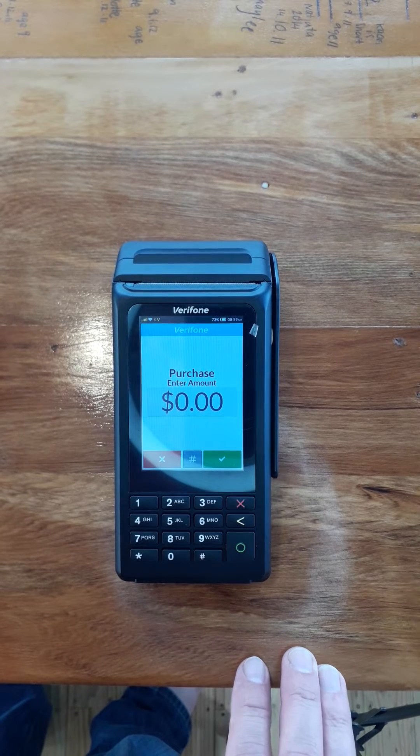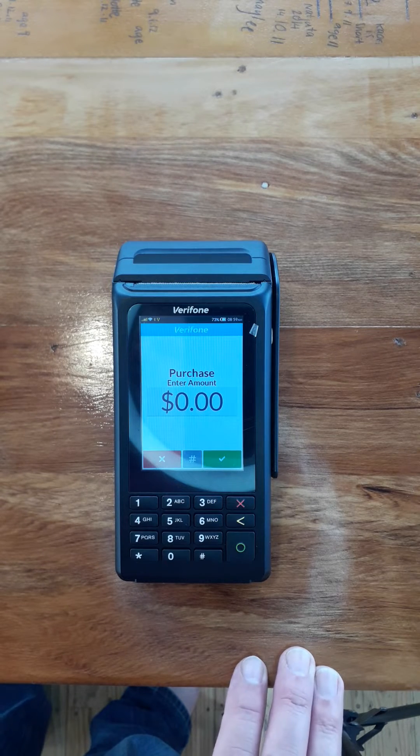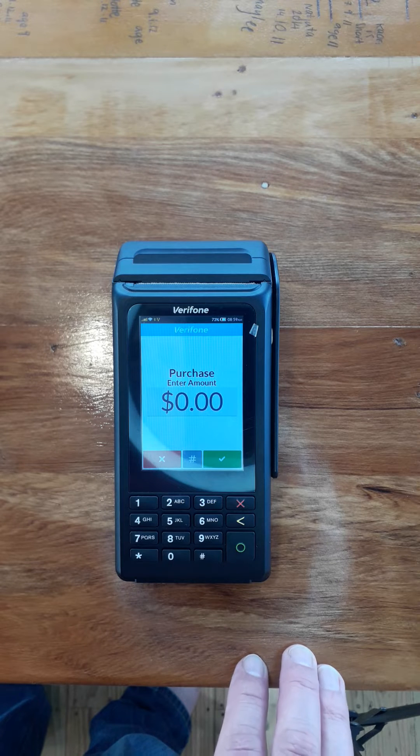This is Chris from Positive Systems. We're just going to go through setting up a Spark SIM card in these GPRS FBOS machines.